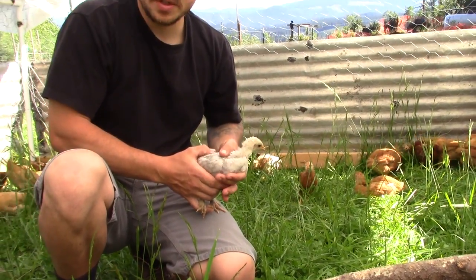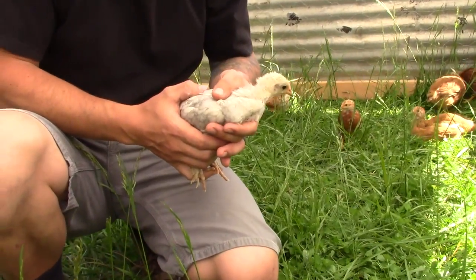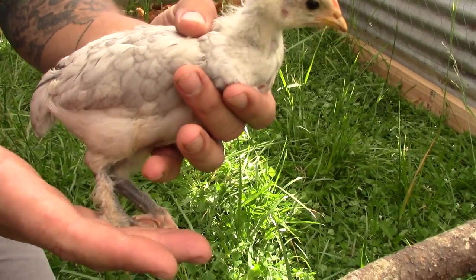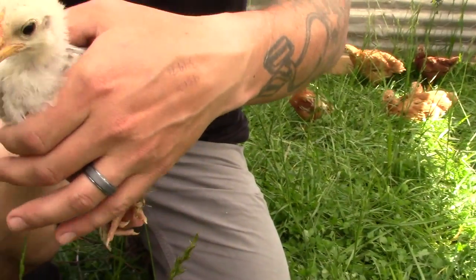This is kind of our mystery chick — she was supposed to be a buff Orpington and she definitely does not look like one. If any of you watching have any idea what kind of bird this is, feel free to leave it in the comments because we really don't know.